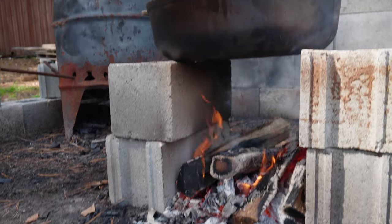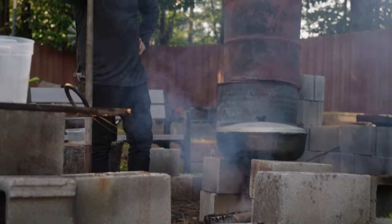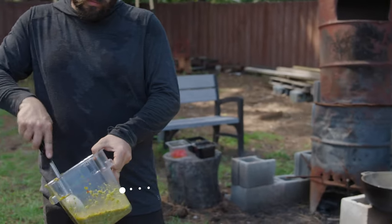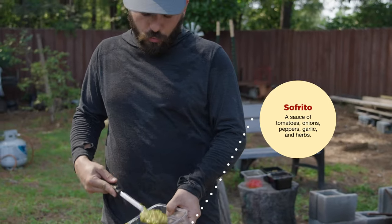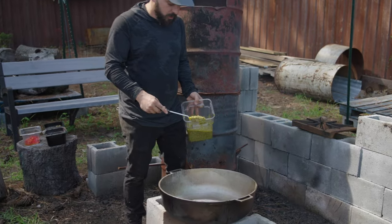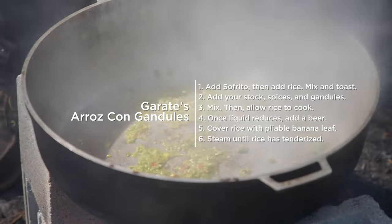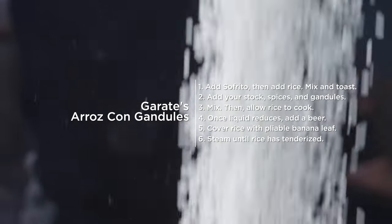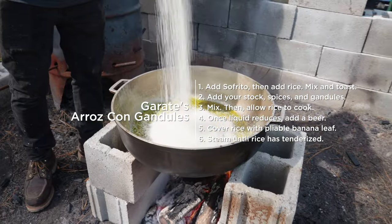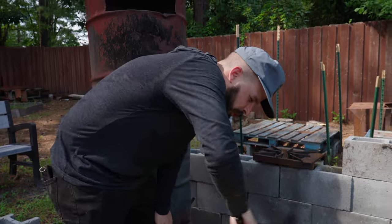We have the caldero in the fire. This is the way that I prefer to cook rice for family occasions. We got some Puerto Rican sofrito right here. We're gonna start dropping this in and you're gonna see the reaction. Medium grain rice right here, and we're gonna go ahead and drop it in. Right now we're mixing all this sofrito with the rice.